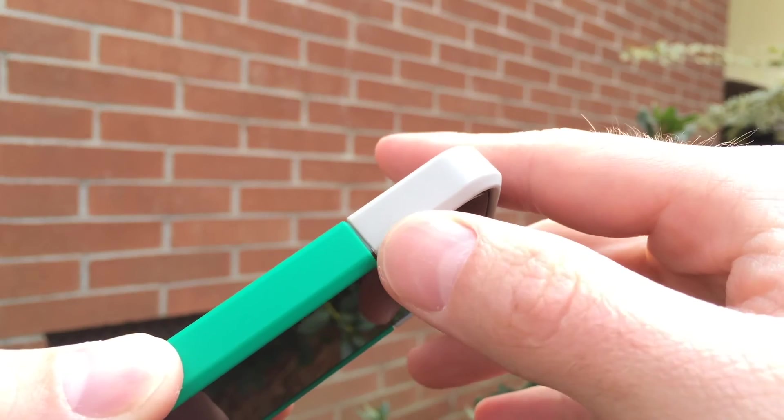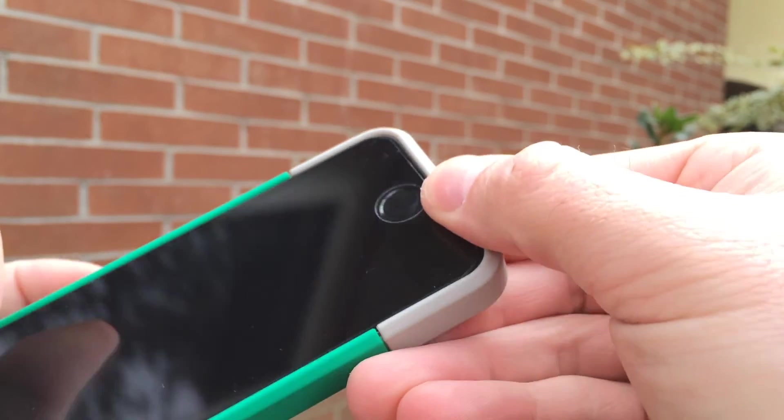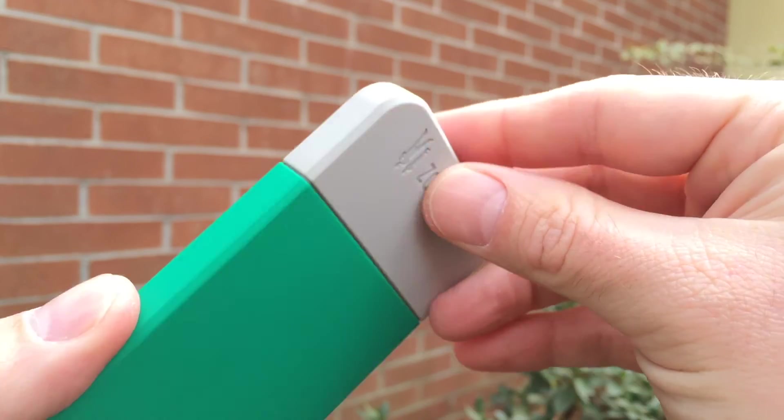The recessed power button is not bad — I didn't have too many issues with it, though you can definitely feel that it's there. It's still 100% compatible with one-handed use.